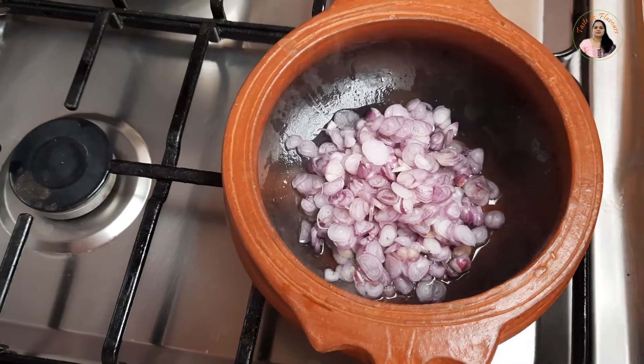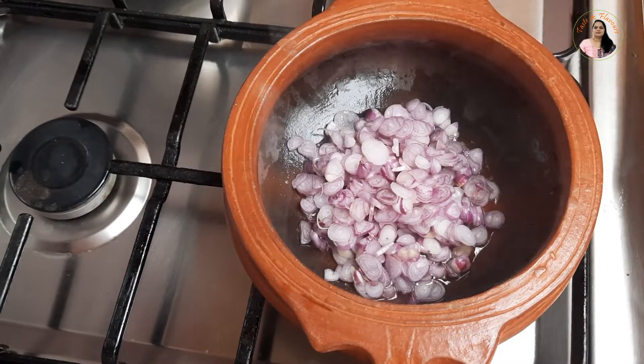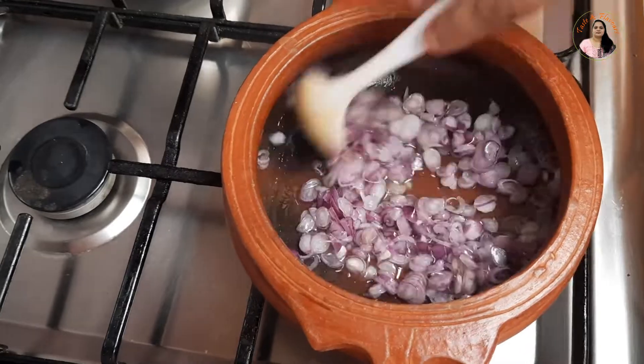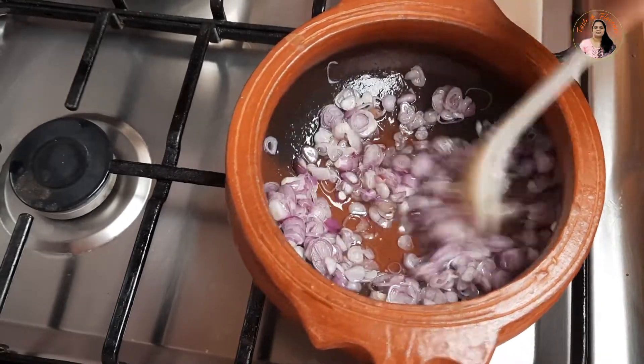We will add a little bit of cherry oil. Just a little bit of cherry oil. Some will find a very thin texture. I will add a little bit of cherry oil.